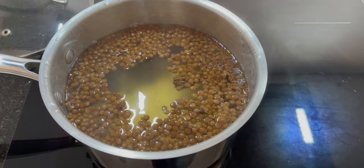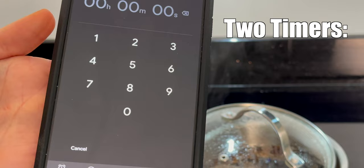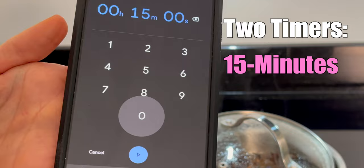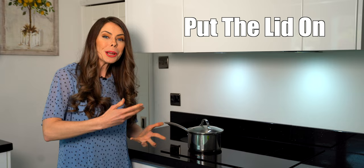As soon as we put the boba into the boiling water, set two timers. The first is for 15 minutes, and the second is for 7 minutes. The 7-minute timer is when you take the lid off and give it a really good careful stir. The 15-minute timer is the total cooking time for the pearls in the boiling state.